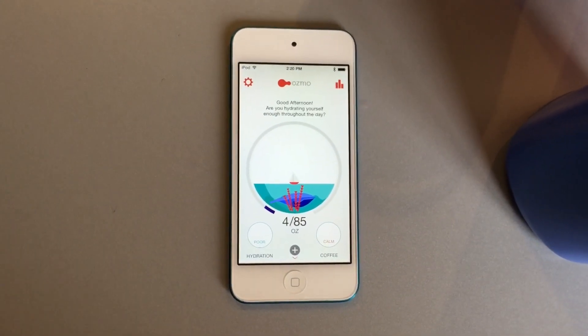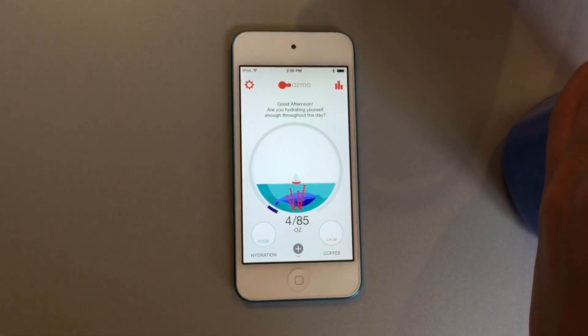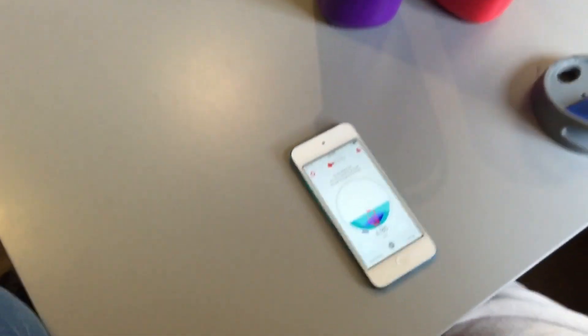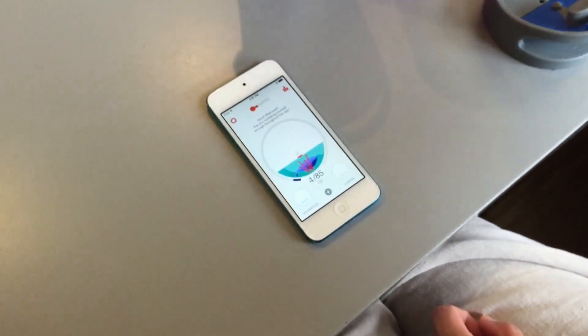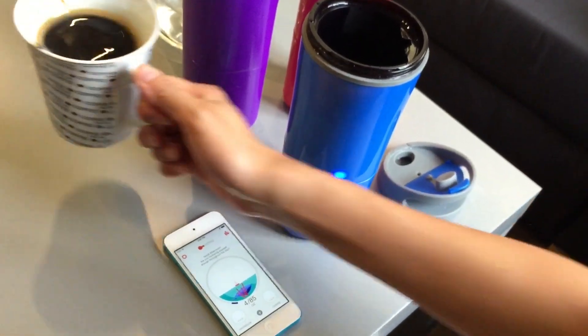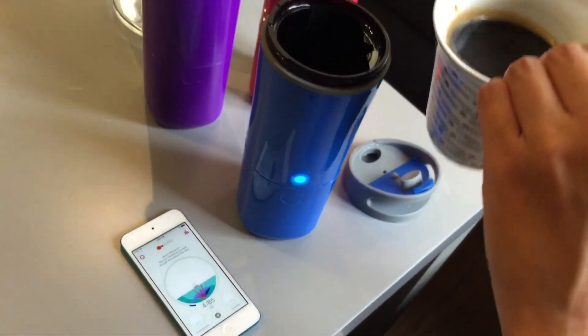Next we can test the coffee feature. Now I pour the water away first. When you pour, these lights will show that your lid is not properly closed. Now you can pour coffee in.